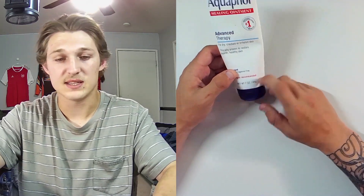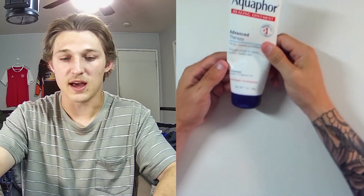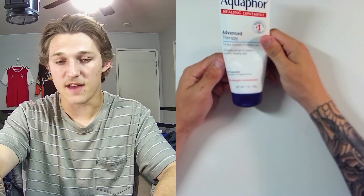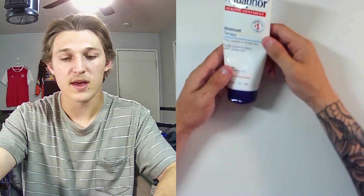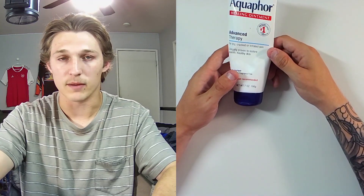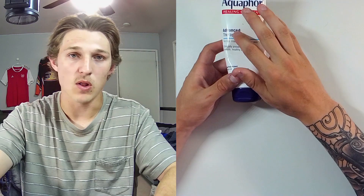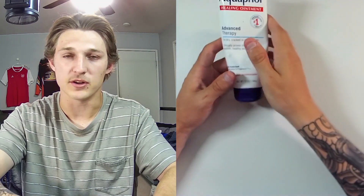This is the seven-ounce version. I wanted to go a bit bigger because if I'm going to have Aquaphor for the rest of my life, I might as well go big. They do sell it in smaller and bigger sizes, so you don't have to worry about getting a big tube if you only have a small area that needs healing.